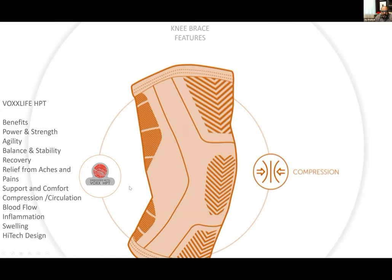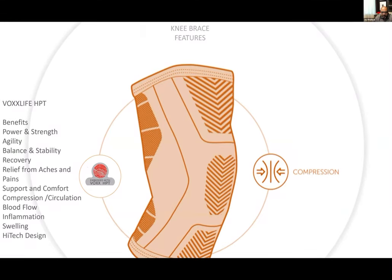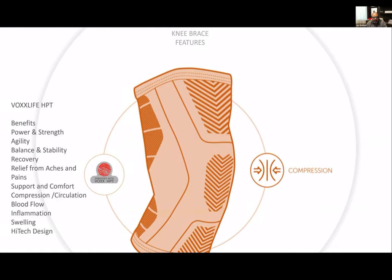And then there's our knee brace. It has compression built in to give us stability and support. It's got Vox HPT in it and is very well designed. The benefits are: power, strength, agility, balance, stability, recovery, relief from aches and pains, support and comfort, compression, circulation, blood flow, inflammation, and swelling. That's why people wear knee braces. There are products that cost four, five, six times as much that don't provide the same benefits and certainly don't have HPT.